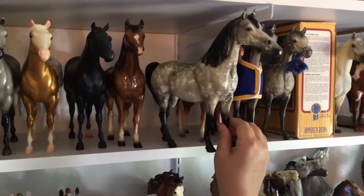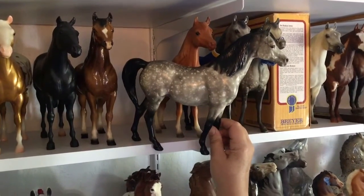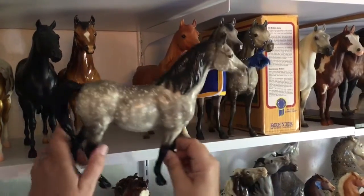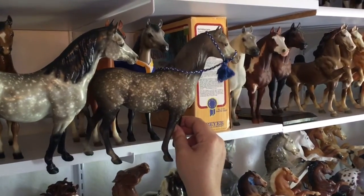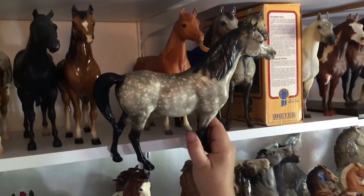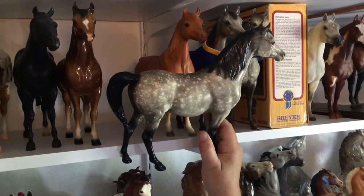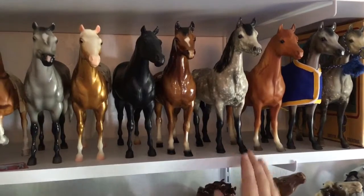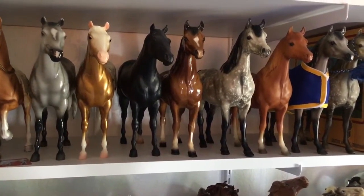Then we have the Black Point Proud Arab Mare in dapple gray. You can see she has a black mane and tail and black legs, as opposed to the regular dapple gray. The Black Point dapple gray was only made for about six months. Very rare and hard to come by. She has what's called halo dappling, where the splattering that made those dapples is lighter around the dapple. It's a really cool effect and she's really, really pretty. I found her at an antique show over in California.